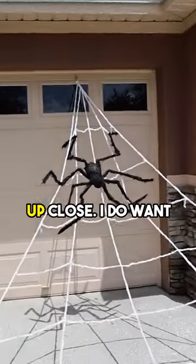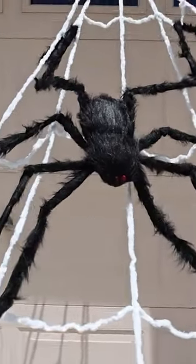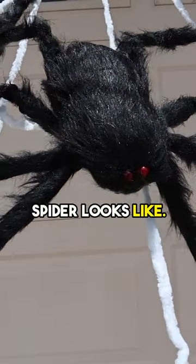Alright, so let's take a look at this up close. I do want to show you — I really like this. This is what the spider looks like.